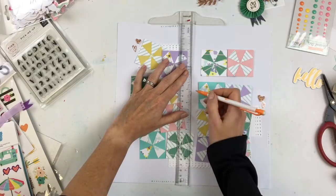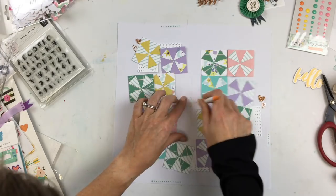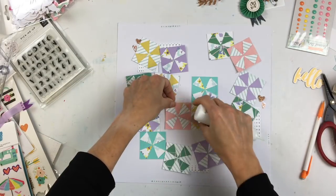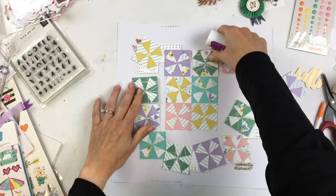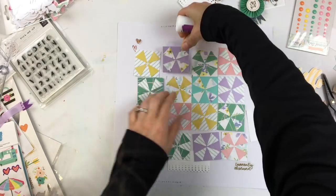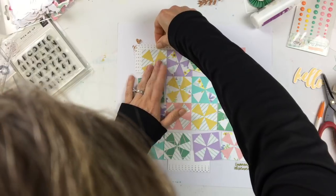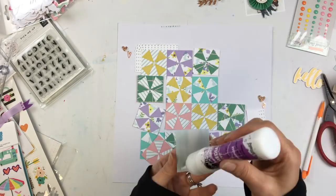Before I start gluing my squares on, I find the center of my paper by drawing pencil lines and measuring with my T-square. I'll start gluing these down from the middle out. I went back and erased the pencil lines a little so they don't show at all. I considered popping up a couple of the squares but decided against it because I was going to stitch over them — and what's a quilting design without stitching?